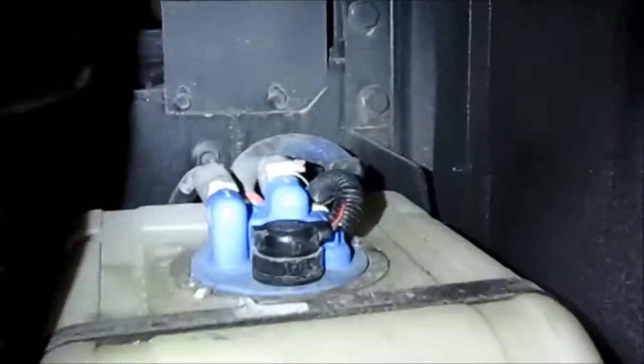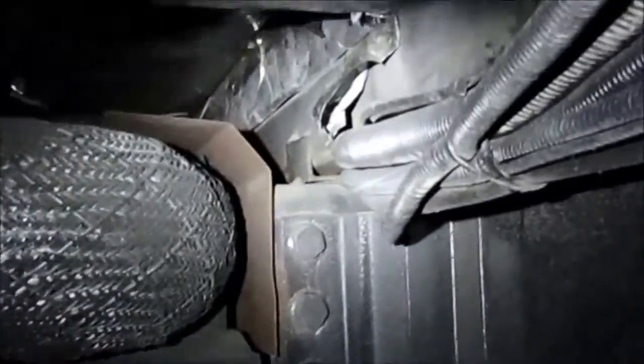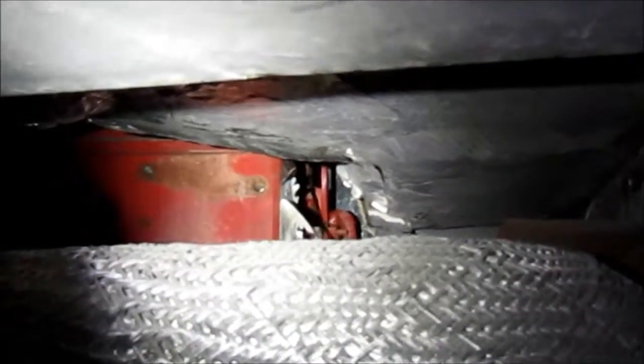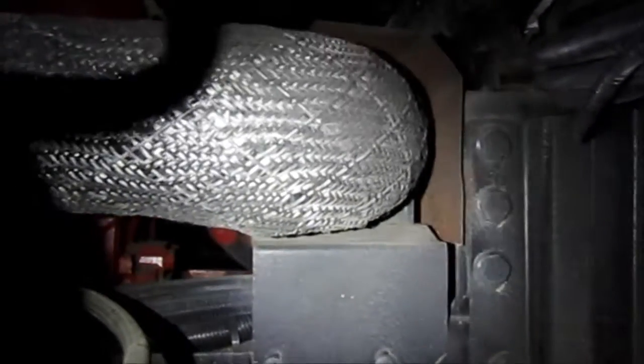Coming around here they have a compartment, and there's the other half of that pipe. Of course you can't reach anything. From underneath you can see where the cutout is around the engine — there's no room, not even for an idea. Yet there is floor there they could have made a little cutout right up above this exhaust, which would have solved all the trouble, but the engineers don't think of stuff like that.